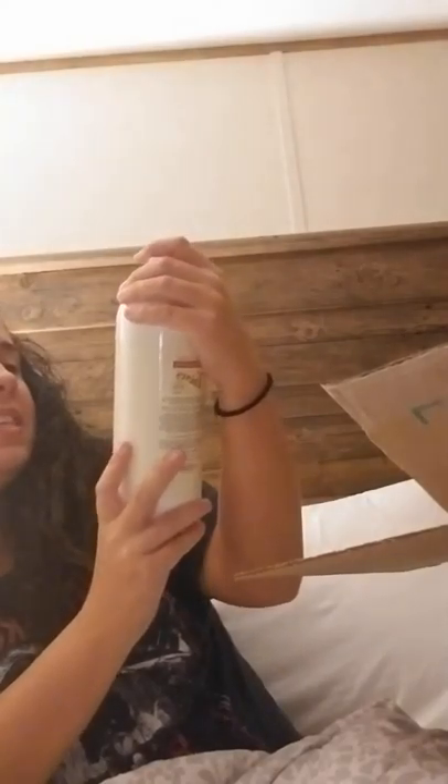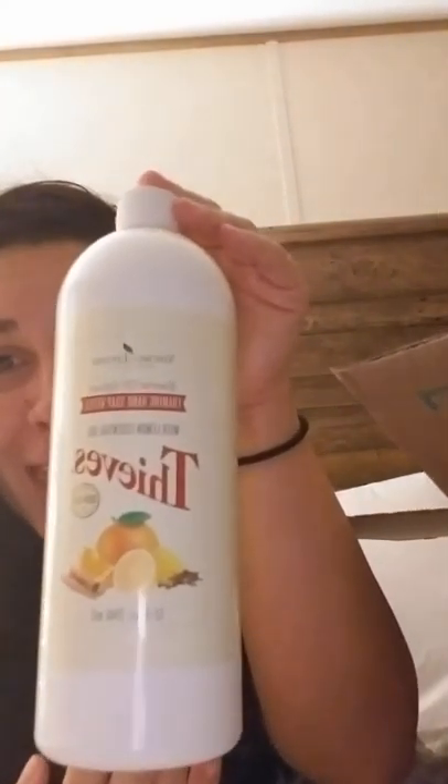I got the Thieves foaming hand soap refill — so excited, I've really been out for too long. I really wanted the Christmas Spirit foaming hand soap but when I put my order in it was not in stock anymore. Then literally two or three days ago it came back in stock, but if I had waited my points would have expired. I had two hundred and fifty something points that I used, and the only thing I actually bought was the collection and shipping, so I think I did really well.